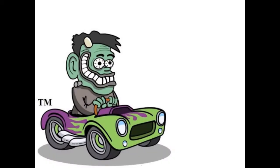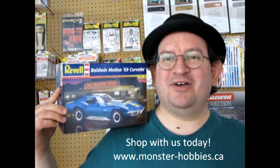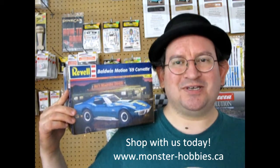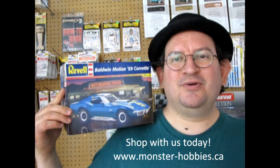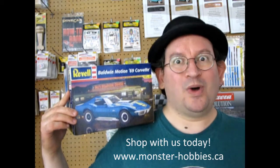The Revell Baldwin Motion 1969 Corvette coming up next on the Monster Hobbies Model Car Garage. Hello once again everybody, my name is Trevor Ruslescu and I'm the owner of Monster Hobbies in High River, Alberta, Canada. Welcome back to another great unboxing review video as we take a look at the 1969 Corvette Baldwin Motion Edition by Revell.